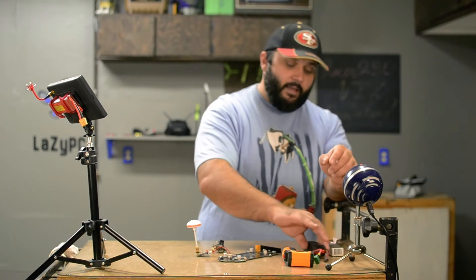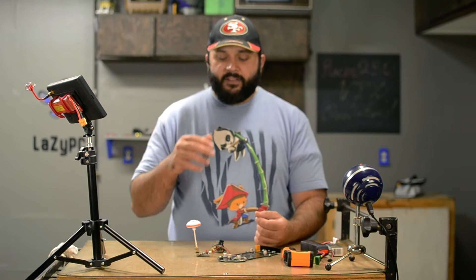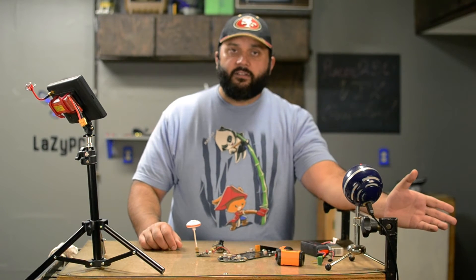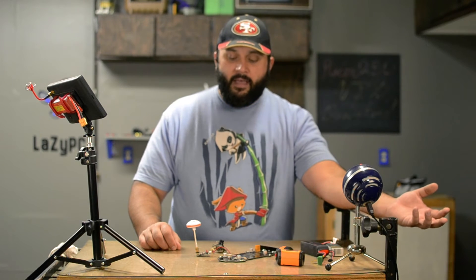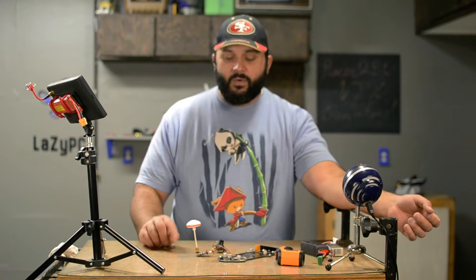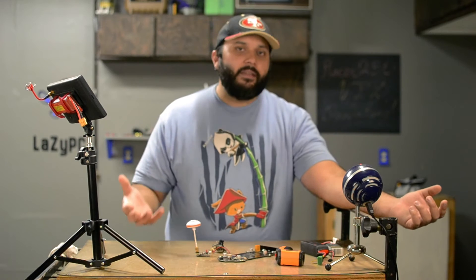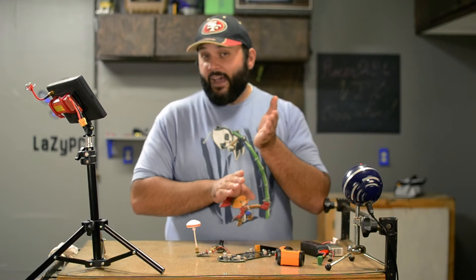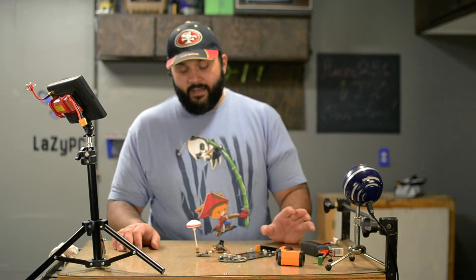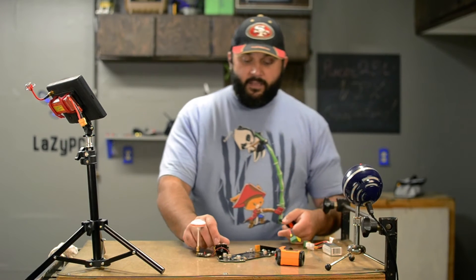I'm going to run a 3S battery for 10 minutes, let the VTX cool down to room temperature, then run a 4S battery for 10 minutes, tracking the temperature with an infrared thermometer. If the VTX reaches 60 degrees Celsius I'll pull the plug and mark how long it took, because 60 degrees is the absolute maximum you really want to run at for extended periods — around 55 is considered much better. So 60 degrees will be the limit.